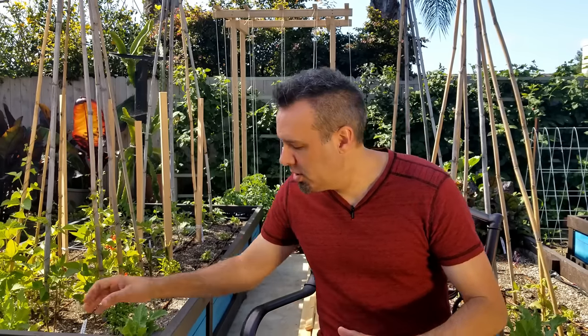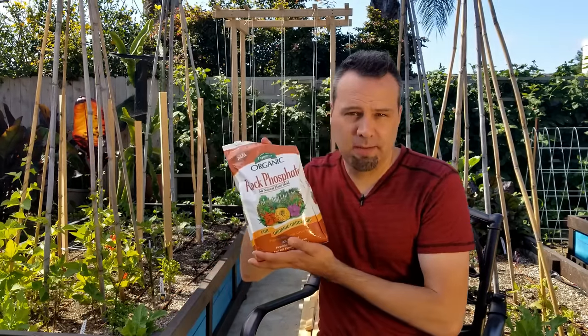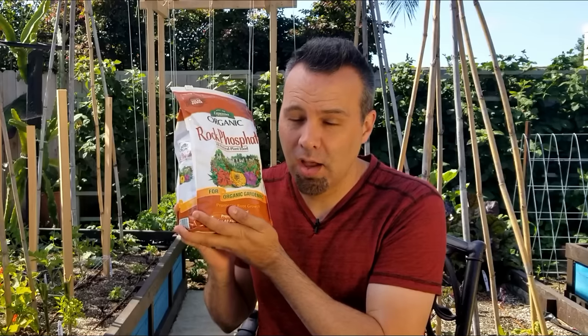No matter what time or when you plant them, you want to use rock phosphate. Rock phosphate is going to help create a better root system, almost like magic. This stuff works really well.